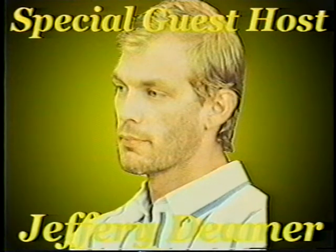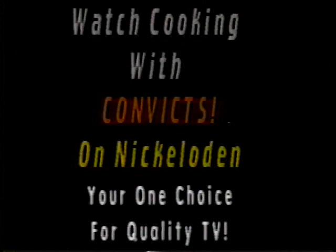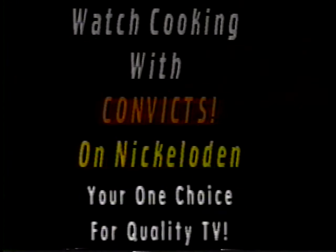Don't miss Daisy's episode with special guests on every dollar. Make sure to watch Cooking with Convicts on Nickelodeon, your one choice for quality TV. Yeah!